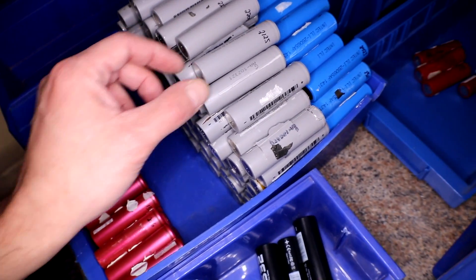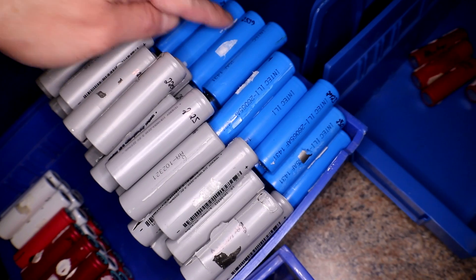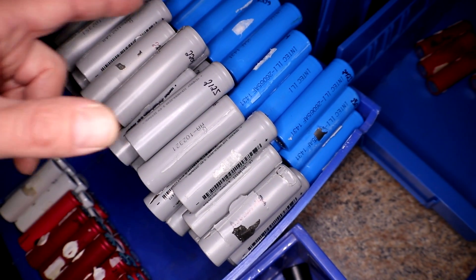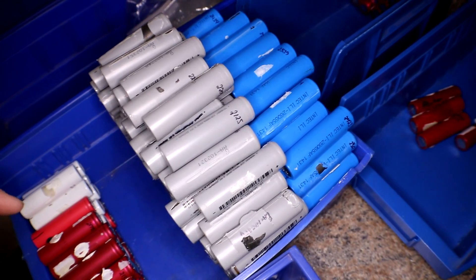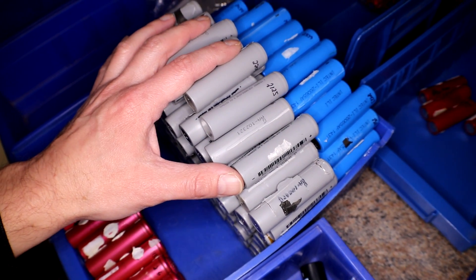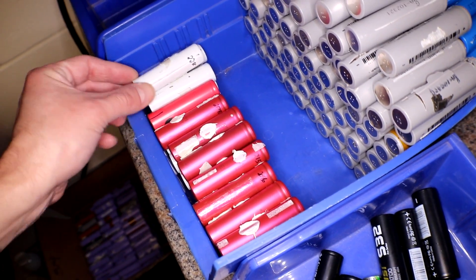These grays and blues are actually turning out really good — 21s, 25s, 22s, anywhere from 20 all the way up to 26 or 27. I'm hoping this pack might turn out to be pretty good. Should I use all of these? They're all Chinese. I'll probably end up throwing in some Sanyos and whatever these white ones are too.